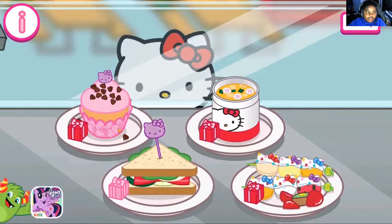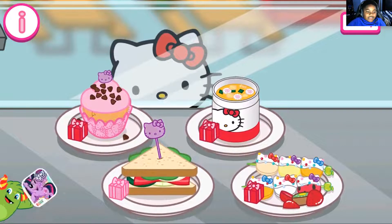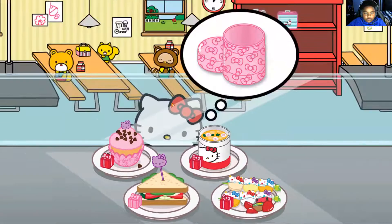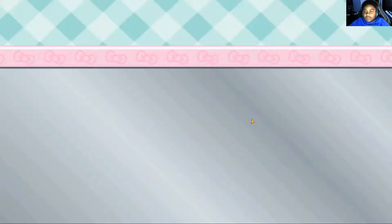If you guys watched my last Hello Kitty video, I don't remember what I did. I don't remember what I said. Okay, let's start making cupcakes.